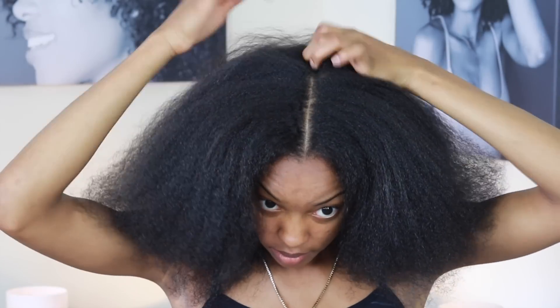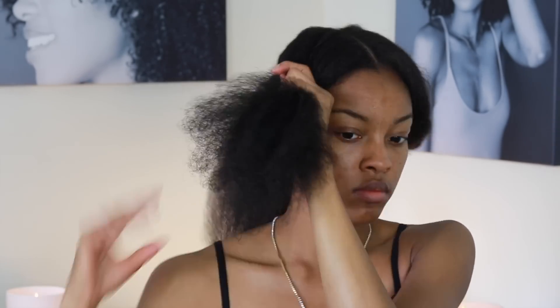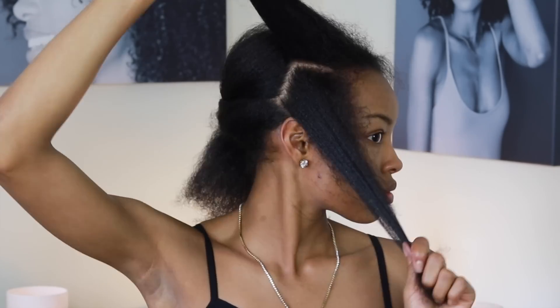Alright guys, we are starting off with our hair already stretched and it is sectioned in half. Then we're gonna section that half into another half and clip it off with a plastic clip. Then we're gonna take a small section above the ear to start off with, and this is about the size that I use for one flexi rod.